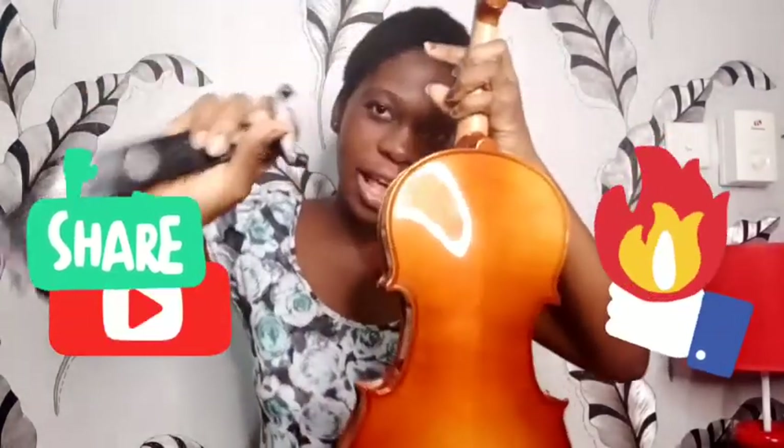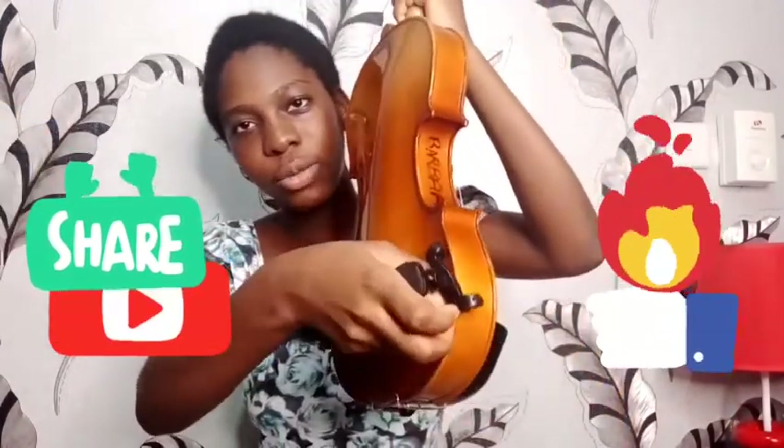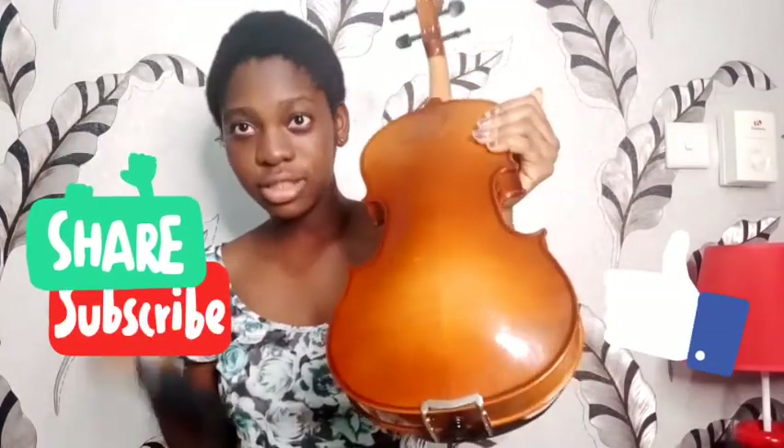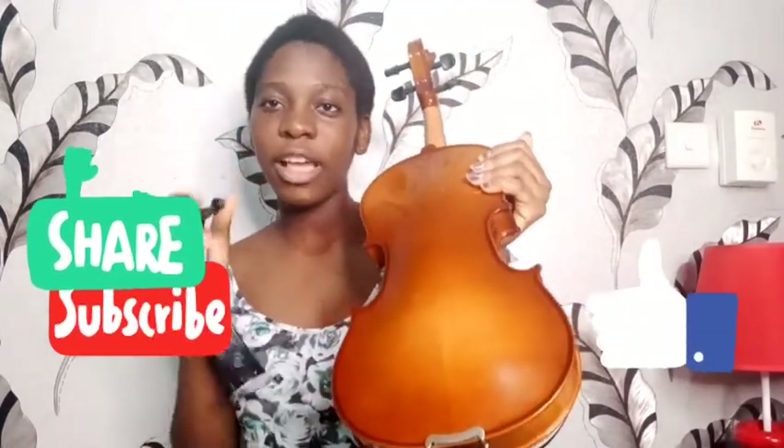My shoulder rest has these holders that are going to hold the end of the violin. So we're going to hold the violin like this, but I'll advise you to put it down on something so you put the shoulder rest on it. Then you hold this part and you put it at this end of the violin like this. Make sure it holds it really tight.